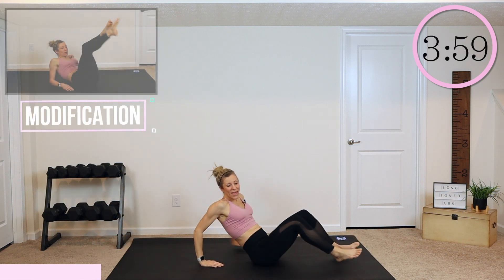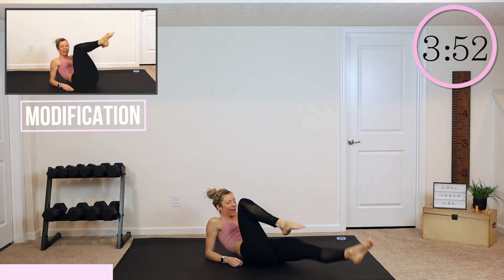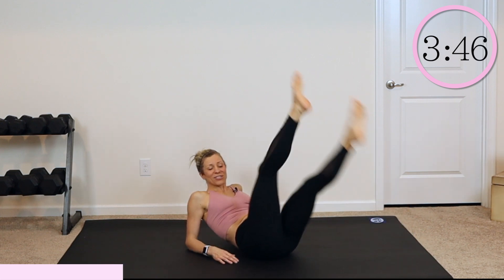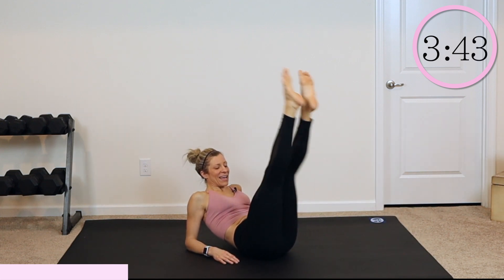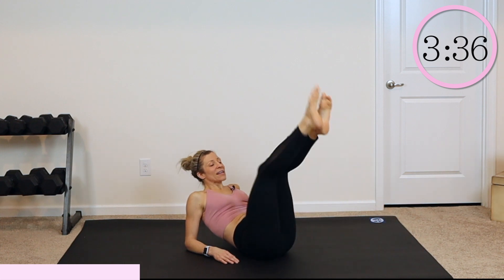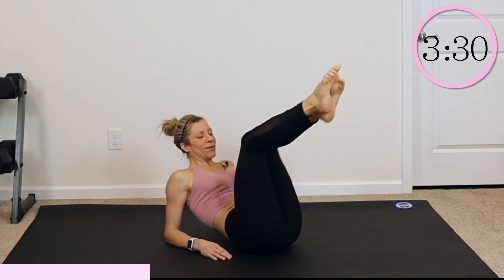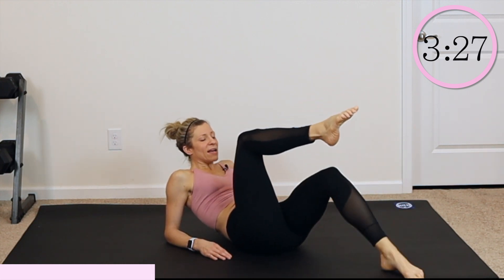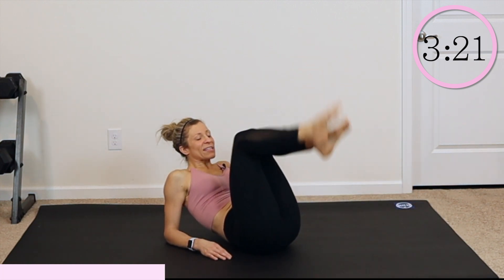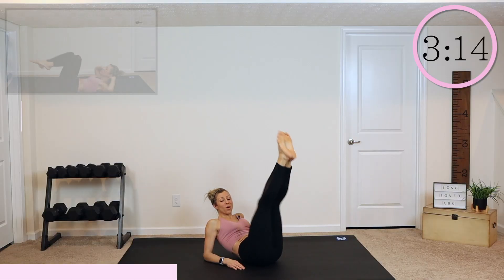Everybody roll themselves all the way up. You are going to come down into your forearms, lift your legs up off the ground, and stretch one leg out, and then switch it. One leg, then the other. I want you to really press your belly button down towards your spine, keep your core nice and tight, and just extend those legs. If you are modifying, do a toe tap — tap that toe out. As you pull that leg in, crunch it. Let's challenge ourselves — can we stick both legs out and bring them in? Stay with the modified if you need to, and if you were modifying, see if you can do one straight leg.